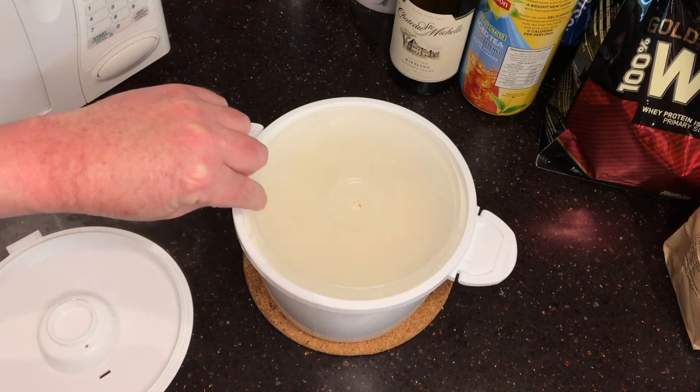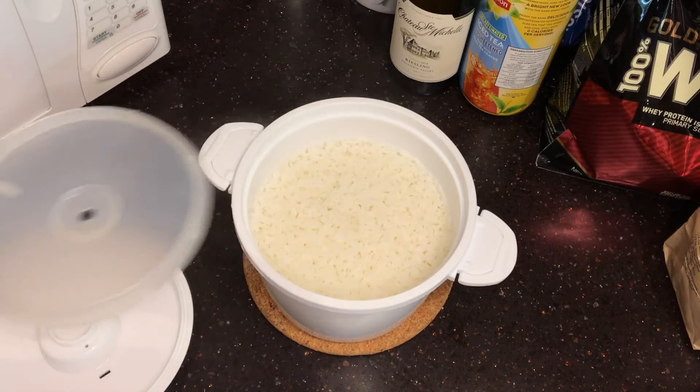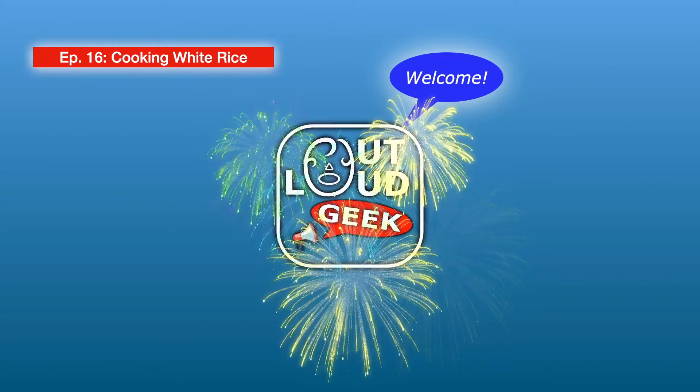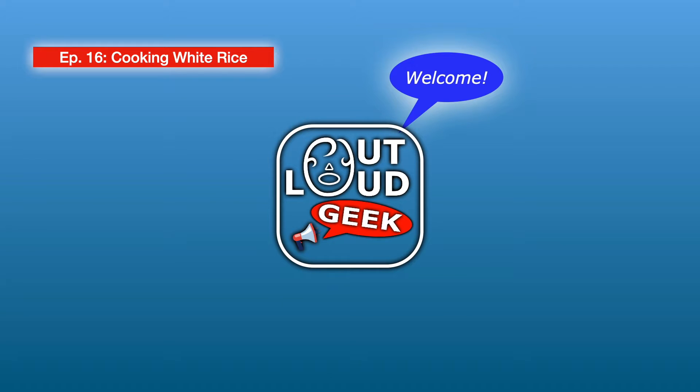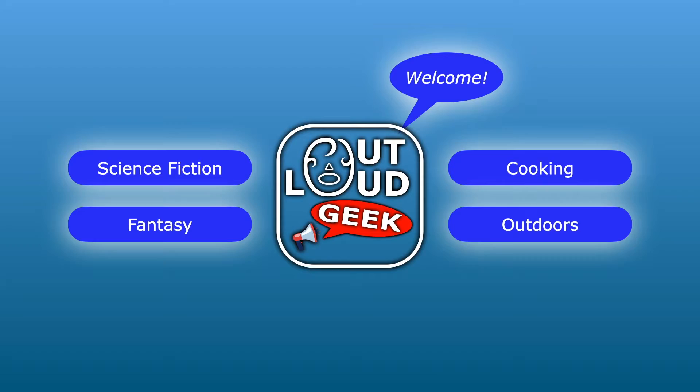Have you ever cooked white rice? Today we'll see how simple it is on this episode of Out Loud Geek. Welcome to another episode of Out Loud Geek, where we discuss science fiction, fantasy, cooking, the outdoors, and more.